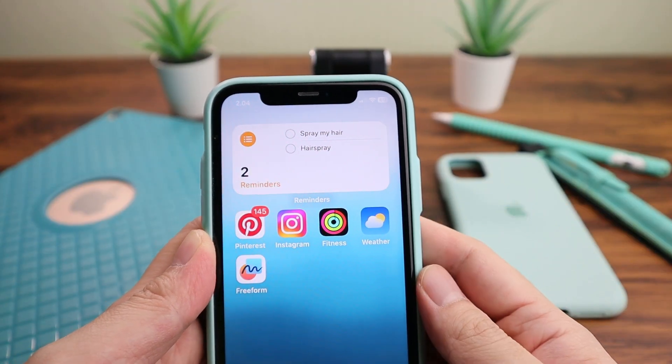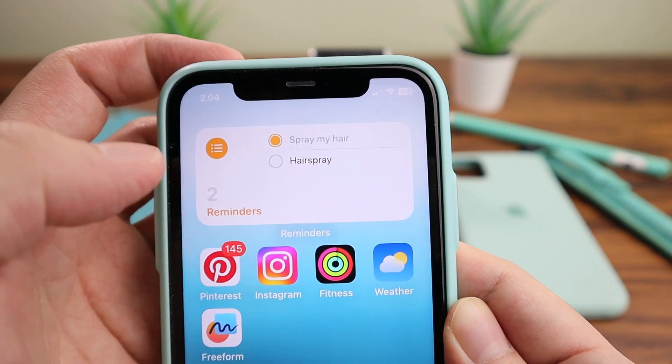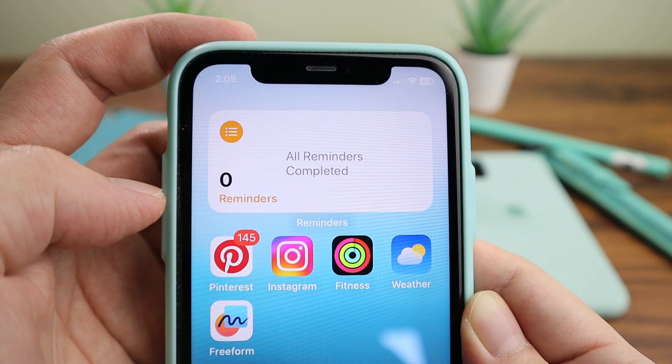Next up is interactive widgets. Like this Reminders widget — you can check the checkboxes right on your home screen. Widgets have become much more useful and interactive.